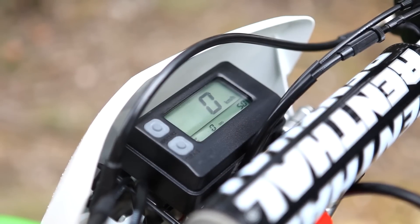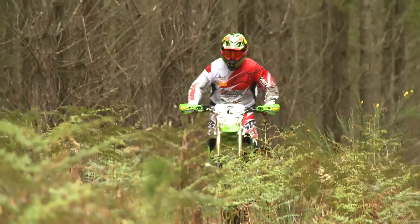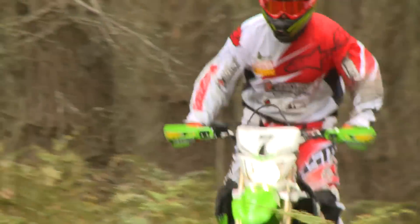Fully equipped for off-road riding, the KLX boasts a full-featured instrument panel, including speedometer, twin-trip meters, and a clock.